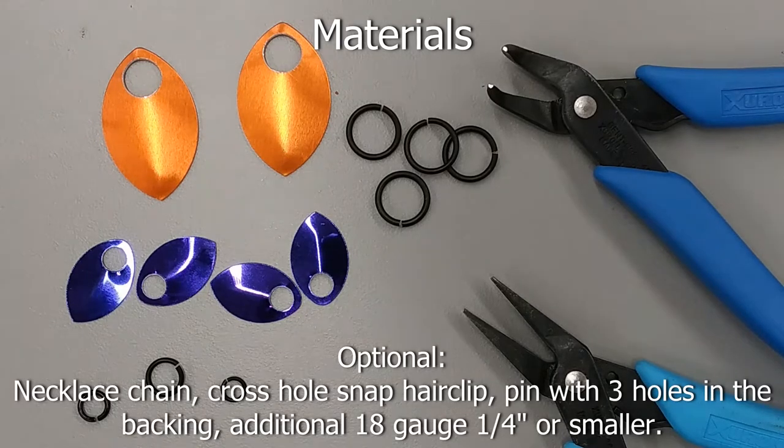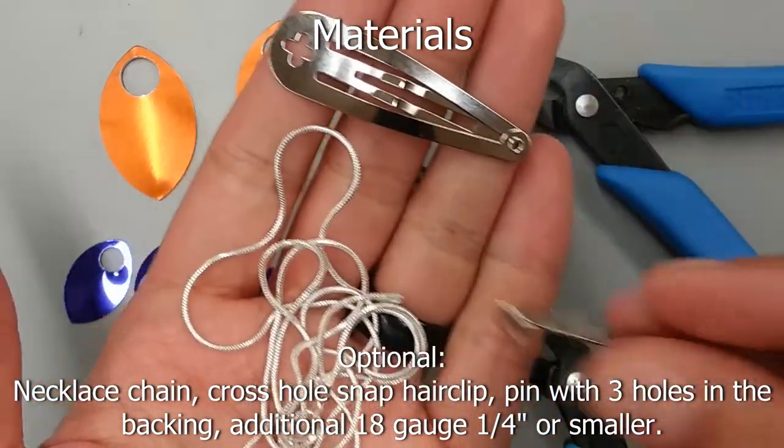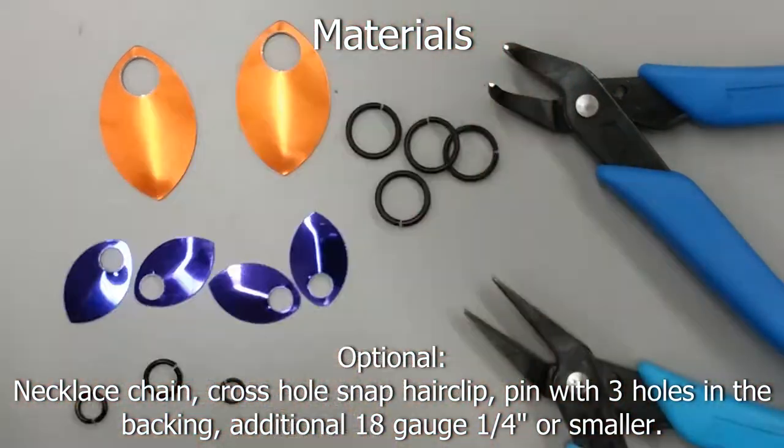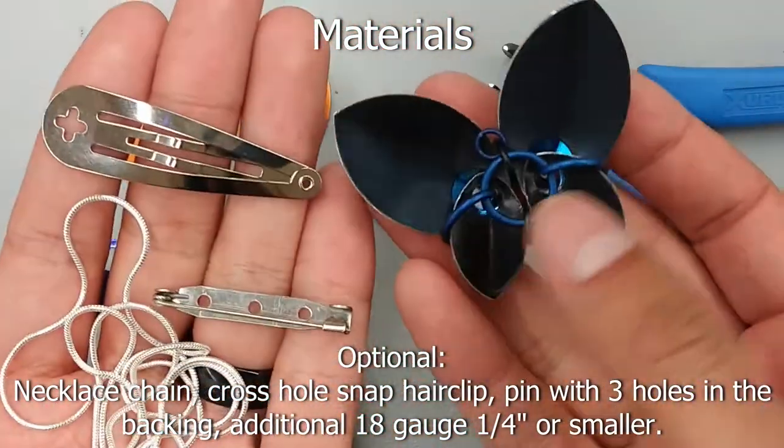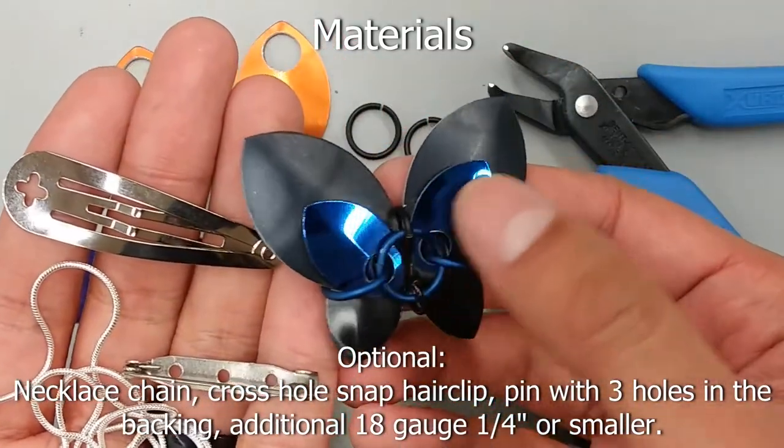Optional items are a necklace chain, a cross hole snap hair clip, a pin with three holes in the backing, and extra 18 gauge quarter inch rings or smaller.